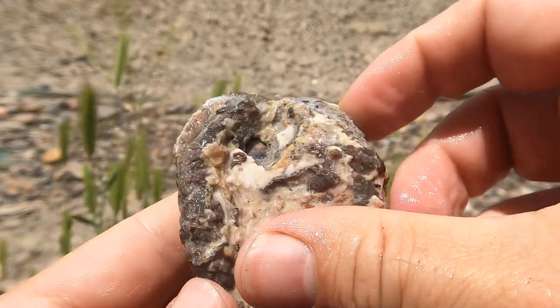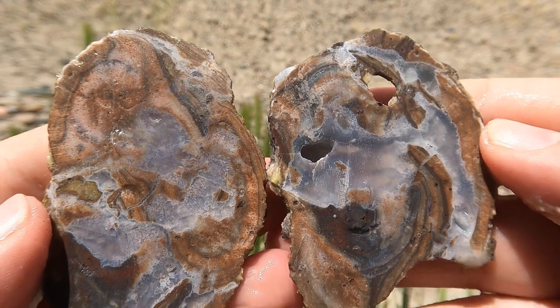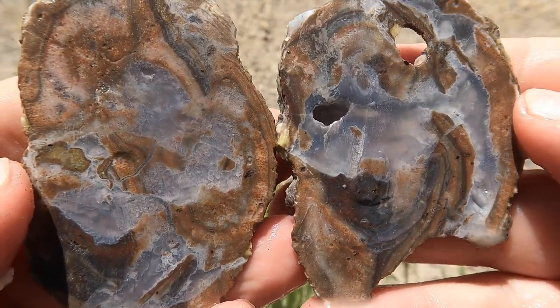Here's another flat geode — you can probably hear the jet flying over. Oh, nice. Not too bad.